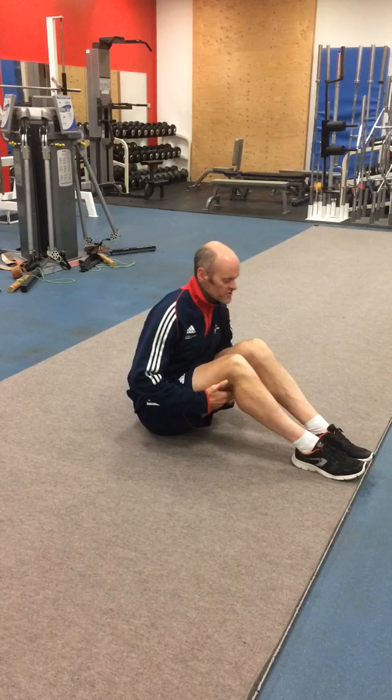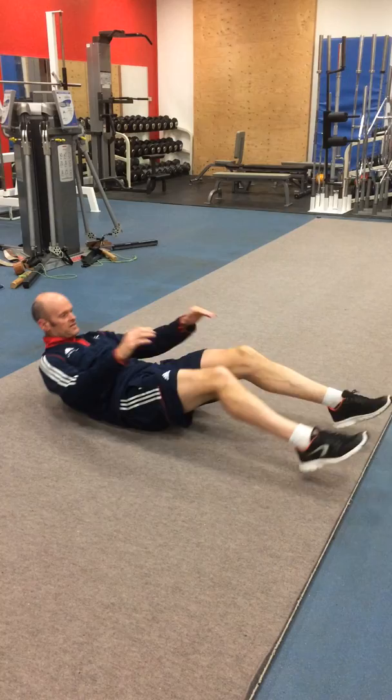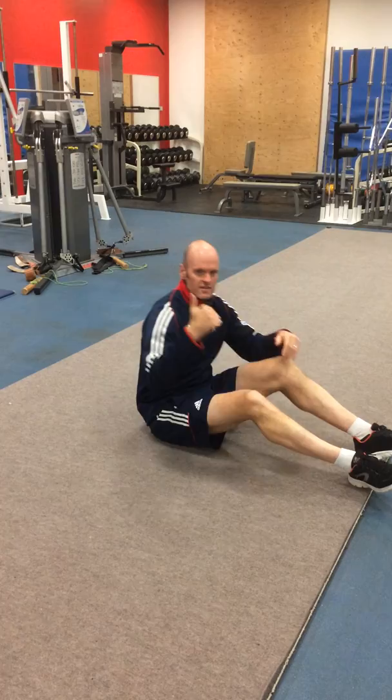For the second exercise we set up scissors — this is the one that the athletics coach demonstrated for us. So from this position here, you scissor up your legs, you tuck up, scissor up your legs, tuck up. So a bit of a stretch in your groin, but you're also using the abs.